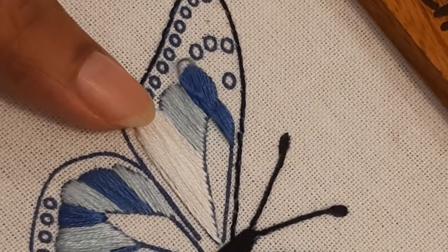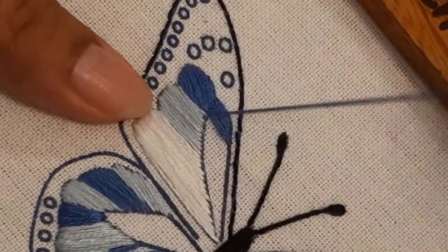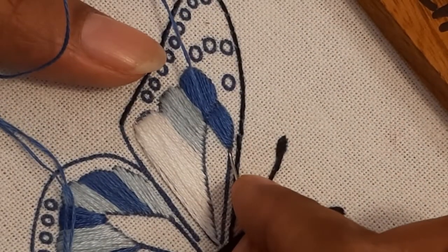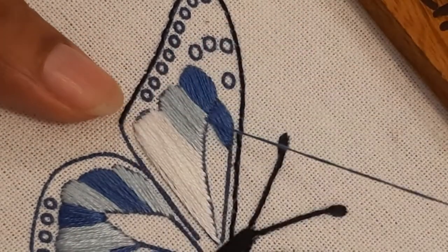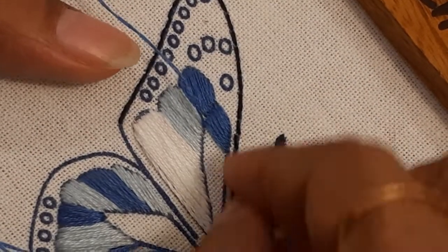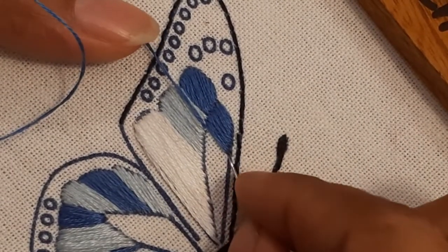Let's start the satin stitch by taking out the thread on the top side of the fabric. You will come out of the fabric on one side and go back under the fabric on the other side. As you continue this again and again to fill the entire shape, for an even satin stitch you can draw lines using a Pilot Frixion heat-erasable pen at a distance of half a centimeter to give you the direction of the stitch.